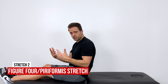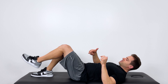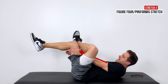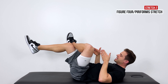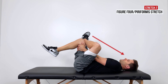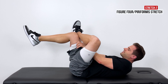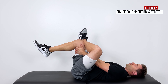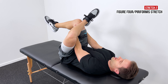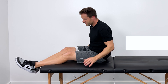The next stretch is going to be a figure-four stretch, or piriformis stretch. Laying on your back, cross your left leg over your right knee. Reach down through the figure-four opening created by your legs and grab around the back of your right knee. Pull that right knee up into your chest until you get a good deep stretch right in the left hip. The piriformis muscle is one of your deep hip rotators and sits underneath your glute max. Hold for 20 seconds and repeat three times.